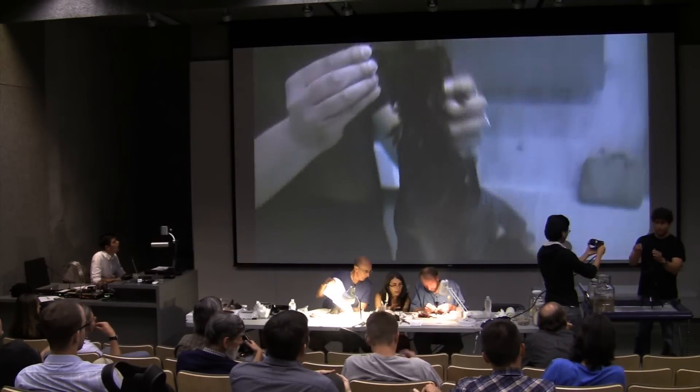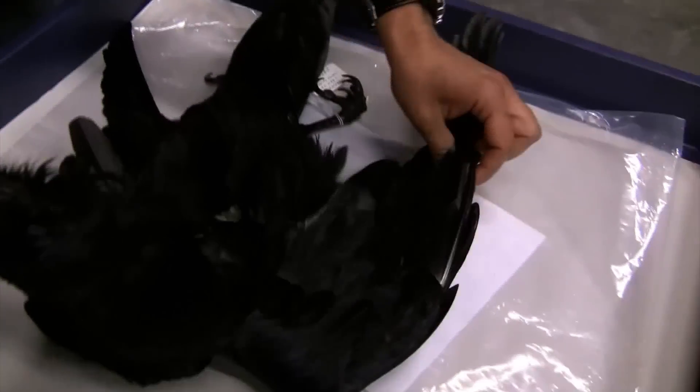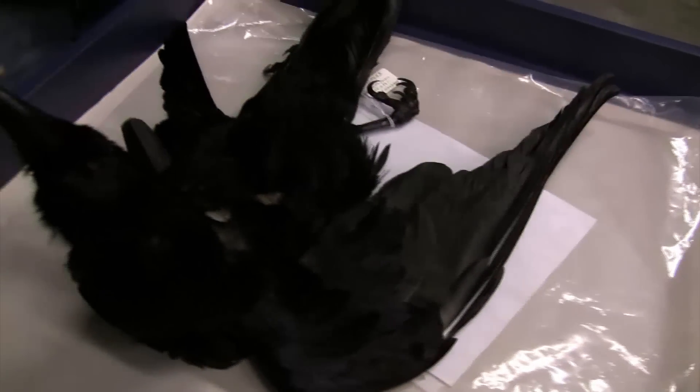Here's a nice big raven. A lot of times when you go into the field, you're not going to have room to store a round skin of a bird like this before you take it back to your institution. So a really good strategy is to salt in the field.